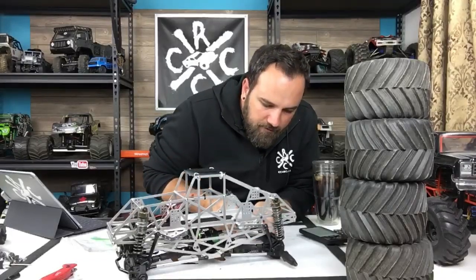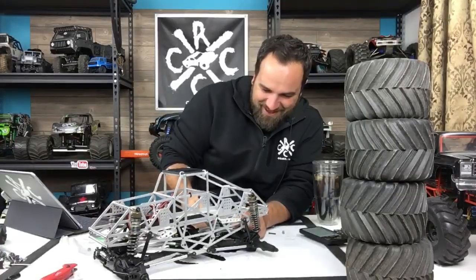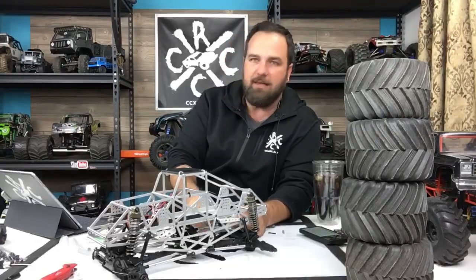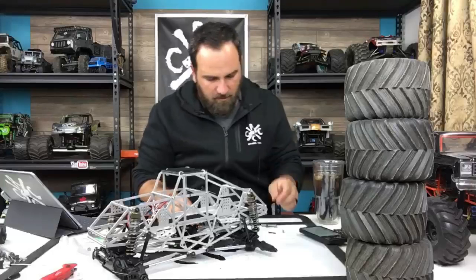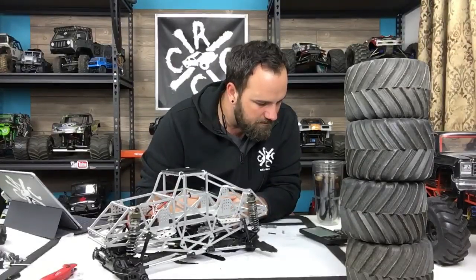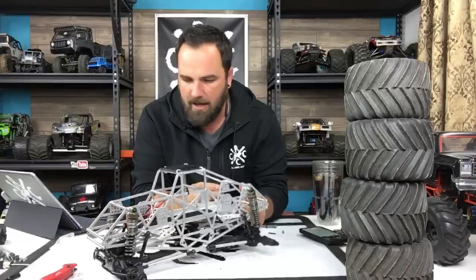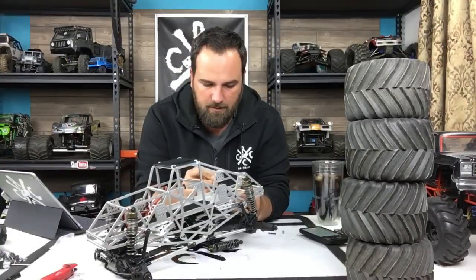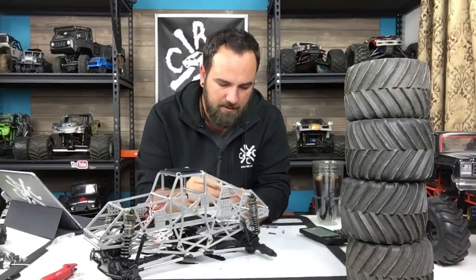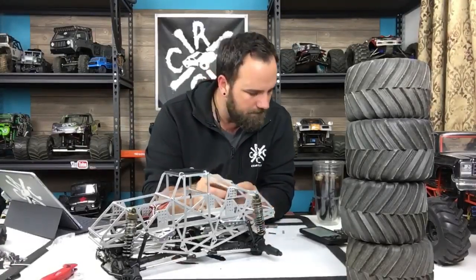Someone's asking me to sell my Axial Grave Digger - yeah right. They're impossible to find right now, which is why it's so awesome that I was able to score one more Max-D SMT10 that I'm going to use for something. RC Fun Diversions is asking when my first race is - we actually already had races. I missed the second race because we're in the middle of a kitchen renovation and I had a lot of work to do around the house.